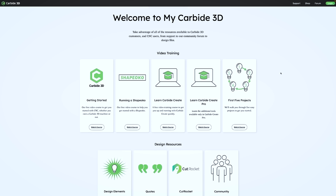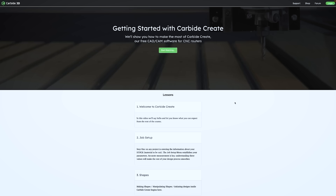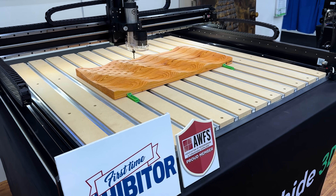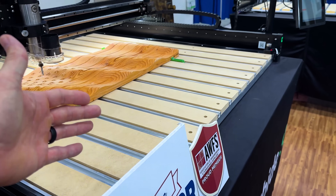One of the great things I like is that you guys added my.carbide3d.com, where you get pre-training to learn how to use your machine, and everything comes with it — your bed, the machine, dust collection, bit setter, the whole thing.